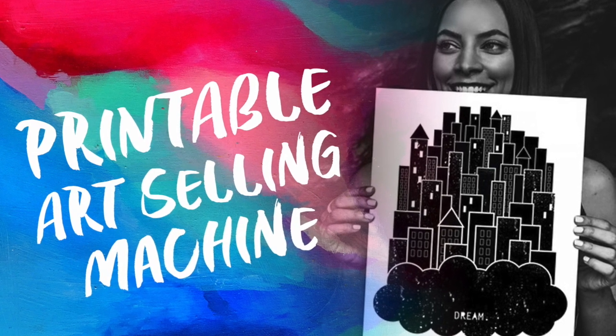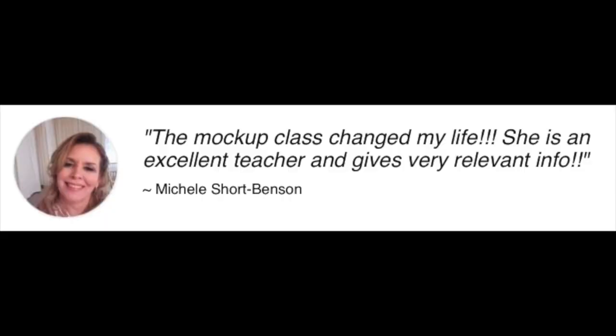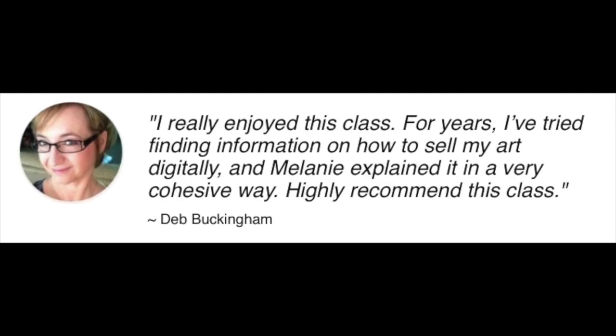My name is Melanie Greenwood and I've created the Printable Art Selling Machine. Thousands of artists have already joined this course and they have already been telling me their testimonials of how they've been creating real income — passive income — by selling their artwork online as digital downloads.